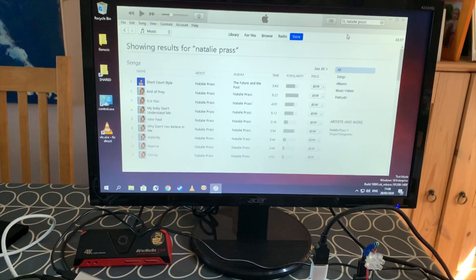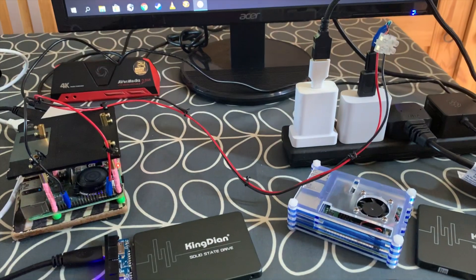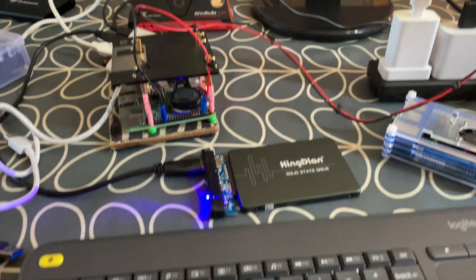I'm running Windows 10 on Raspberry Pi 4 — this is the same build as the previous video. If you want to know about the configuration, check that out, but I just wanted to show a few things that are working.